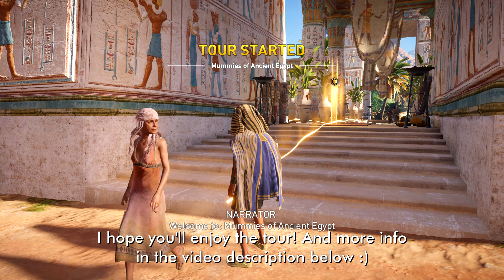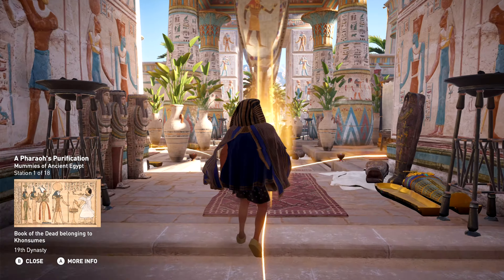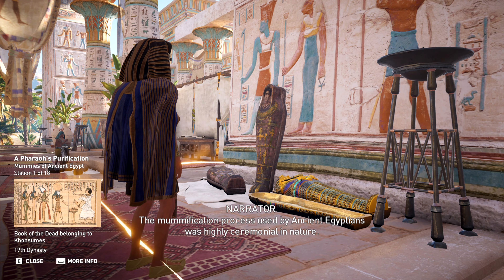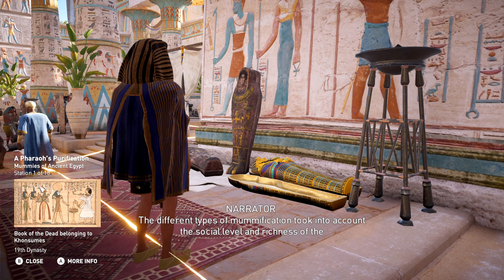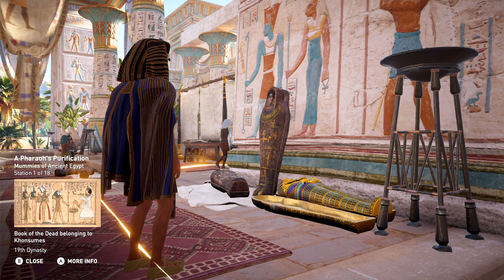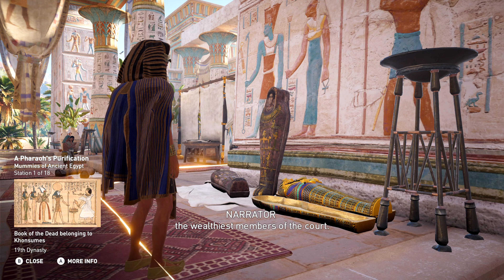Welcome to Mummies of Ancient Egypt. The mummification process used by ancient Egyptians was highly ceremonial in nature. The different types of mummification took into account the social level and richness of the deceased, and even included animals. The most expensive was that reserved for the pharaoh and the royal family, as well as some of the wealthiest members of the court.